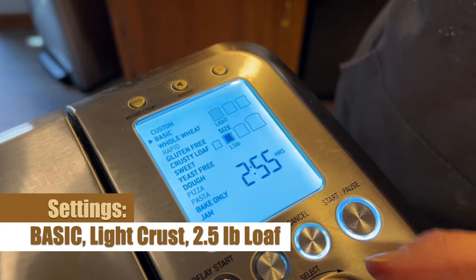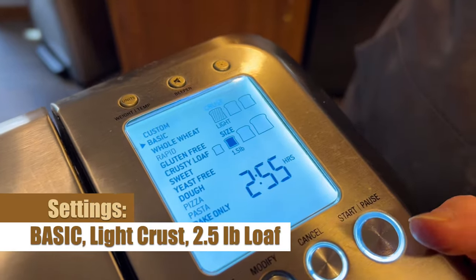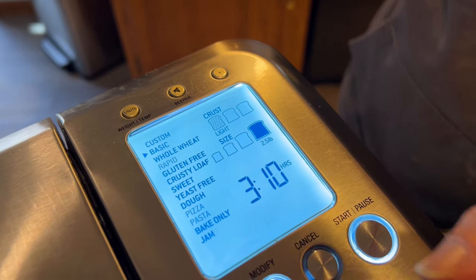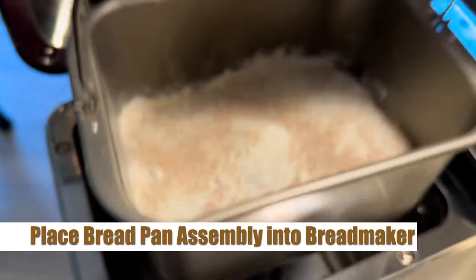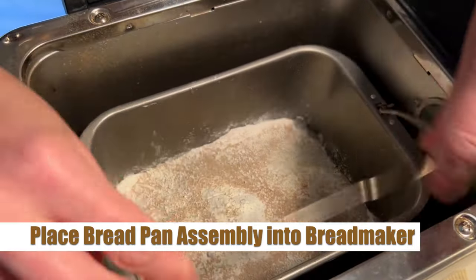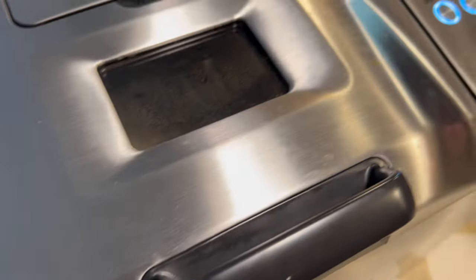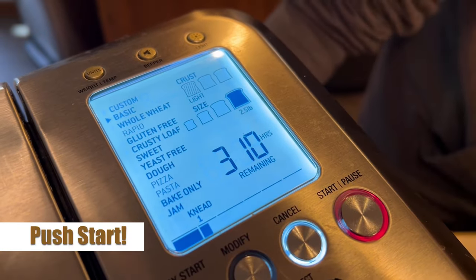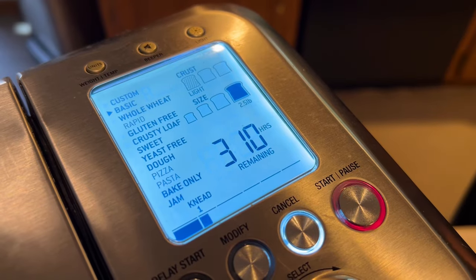Alright, we're gonna go to our Breville bread machine and look at the settings. We're using basic, light crust, and since we've got a family of six we're using a two and a half pound loaf. We're gonna add that bread pan assembly right into the bread maker — it fits into a nice little notch. Have that handle down, then close it up and hit that start button. We're three hours and ten minutes away from some amazing bread.